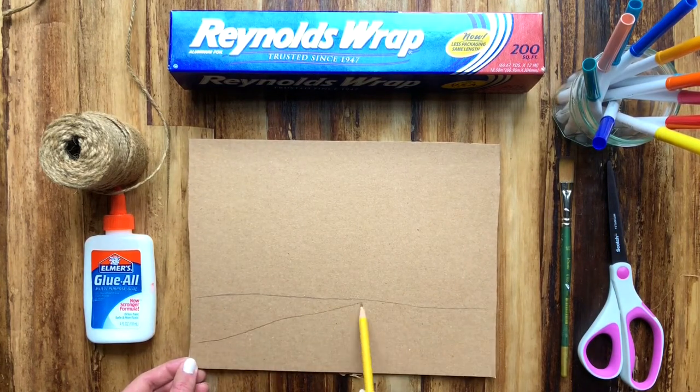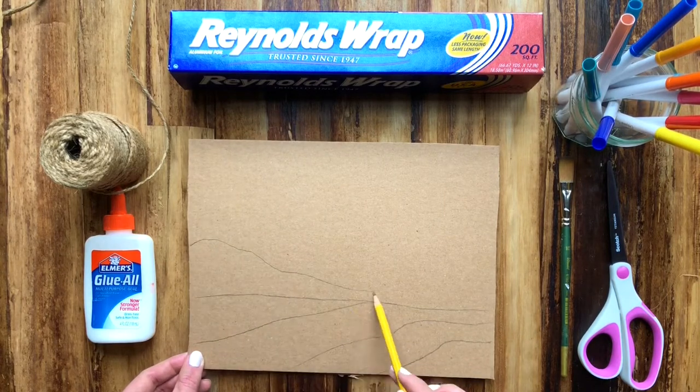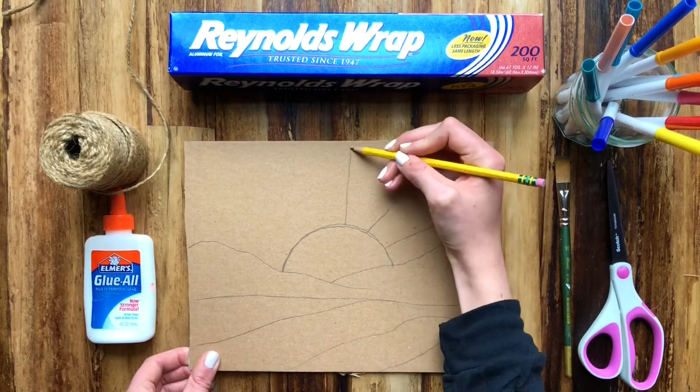The first step is sketching my picture onto my cardboard. I'm going in with my landscape — you can see the mountains or the cloud formation in the background, a sun, and then those sunbeams coming through.